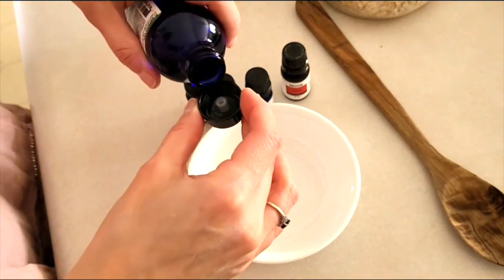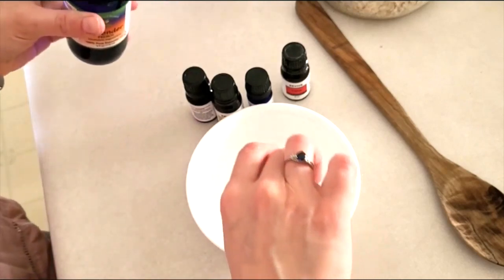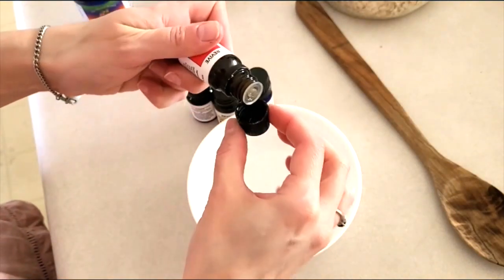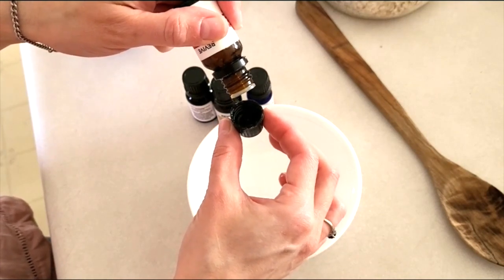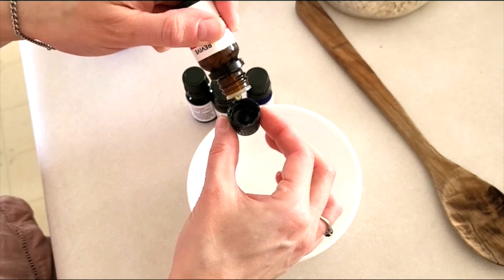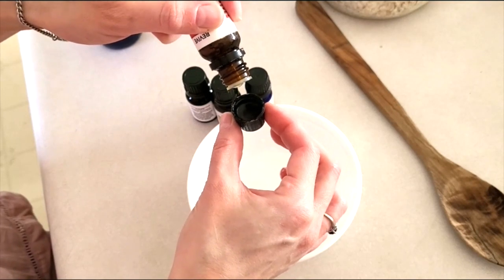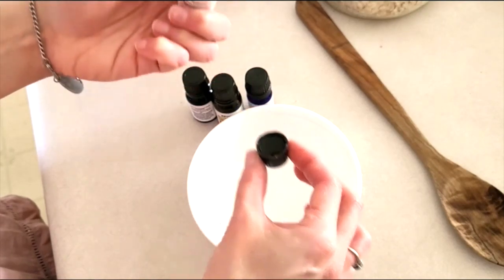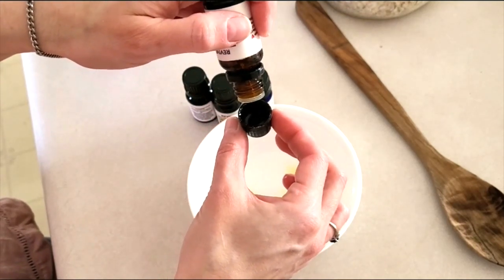Now we're going to mix together our essential oils. I'm mixing together the oils that complement the flower mixture I just made — lavender essential oil, chamomile, rose geranium, a rose otto blend, and cystus, which is a fancy name for rose of sharon (those are the big white flowers in our flower mixture). I'm also going to add some bergamot just for a bright note to mix in with all of these really heavy florals.